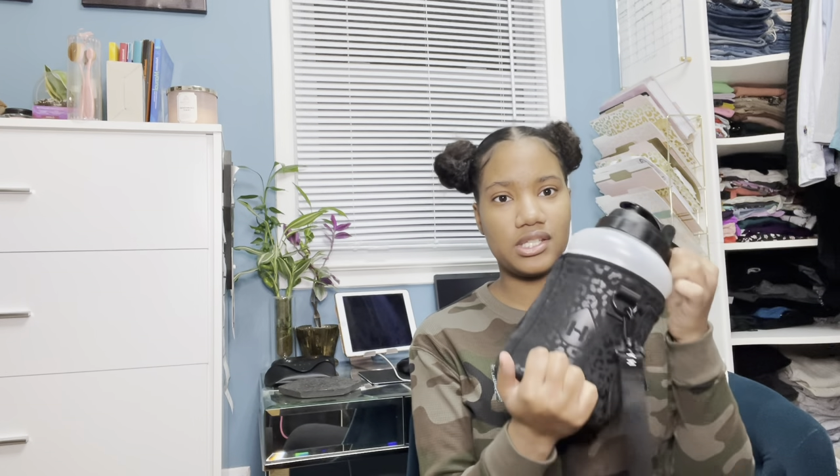Hey y'all, it's Ari, welcome back to my channel. Today I'm going to be doing a review of my water bottle. If you watched last week's Vlogmas, you know that I recently got this water bottle — it's a 73-ounce water bottle. Let me show you guys what it looks like without the sleeve.